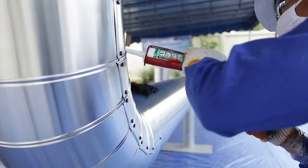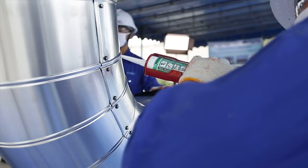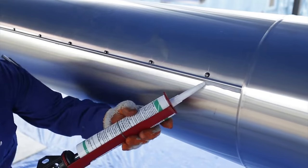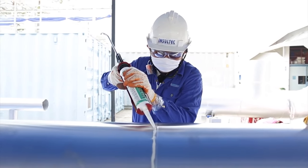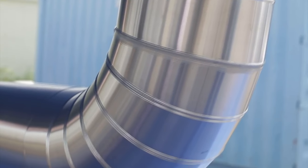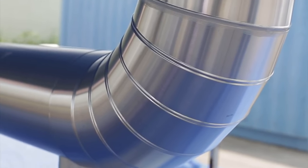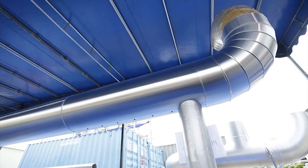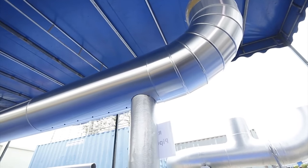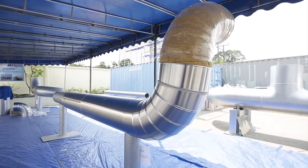To prevent water and moisture ingress in the insulation material, all seams and joints can be sealed with silicone glue as per industry standard. If installation is stalled during the day for a few hours, proper precautions should be taken on the installed Rockwool pipe section products to prevent ingress of moisture, water, and rain by wrapping the insulation with plastic film.